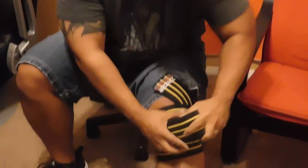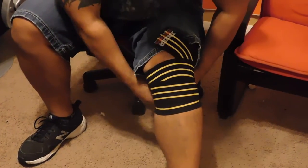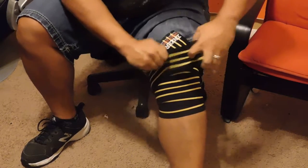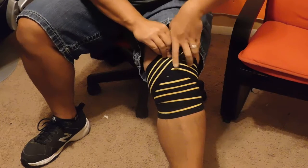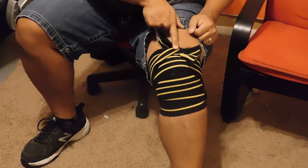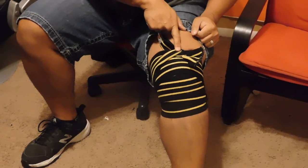So I am just going to now complete wrapping. I am not going to wrap tight because I am just showing you a tutorial. And when you end, it will look something like this. That knot is now exactly where you put the base of your hand when you started.